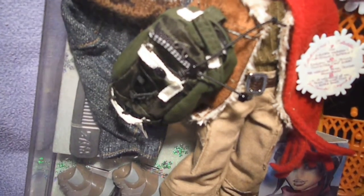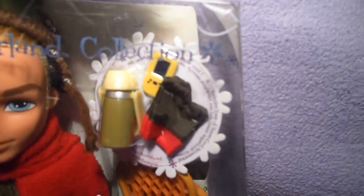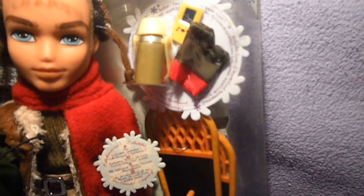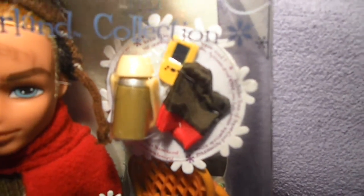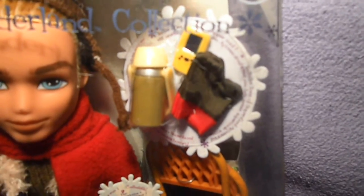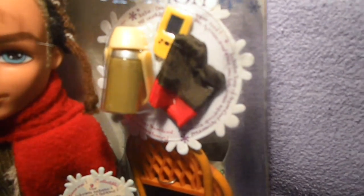I almost forgot to mention his backpack. It's dark green with black and white. And on this snowflake wheel it says it includes tons of super cool accessories, which is a thermos with cup, a yellow GPS system just like Dylan, and also the gloves, but this time in dark green with some red.